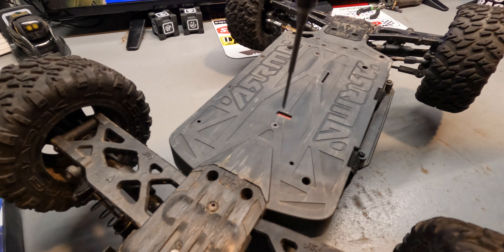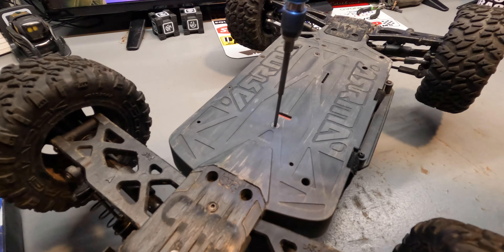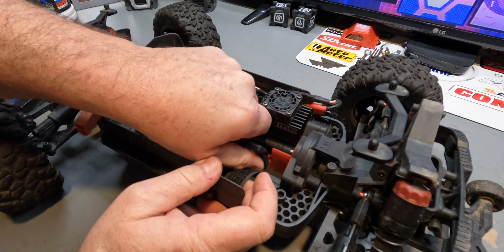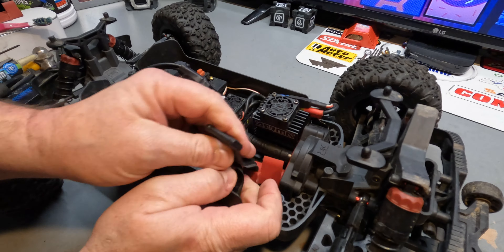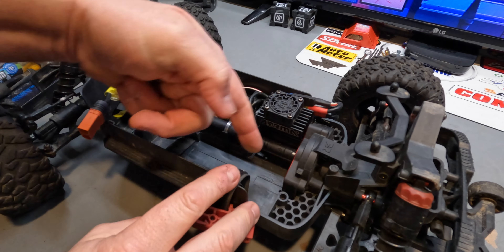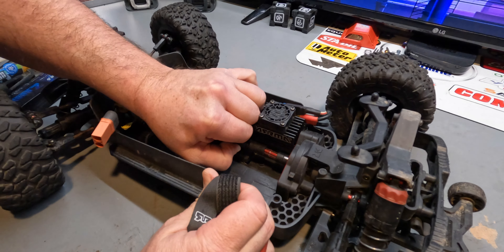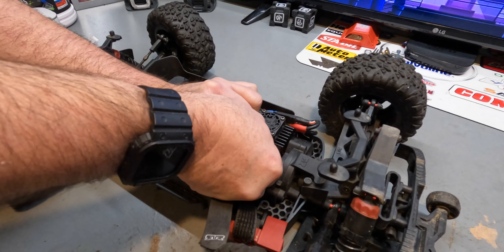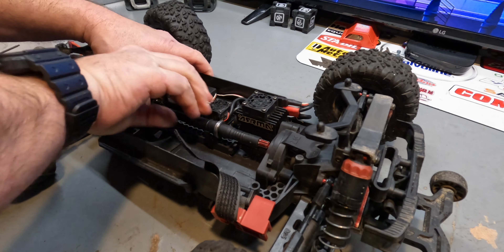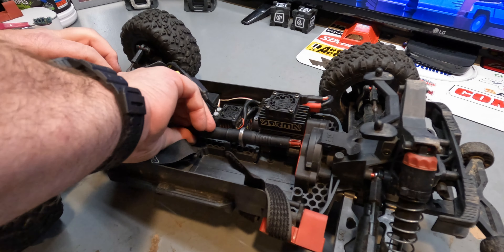Pop out this screw to release that little red chassis-to-motor-mount brace plate. Sometimes these get stuck, but normally you can slide or pull it out. There are times when grit gets in there and you have to wedge something in, but pulling the drive shaft out first makes it easier. Sometimes the little red piece comes with it, sometimes it doesn't. Lift it up and slide this portion back, collapsing the drive shaft into itself.